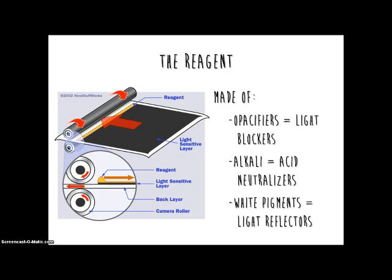The reagent is made of opacifiers, which are light blockers, alkali, which are acid neutralizers, and white pigments, which reflect light.